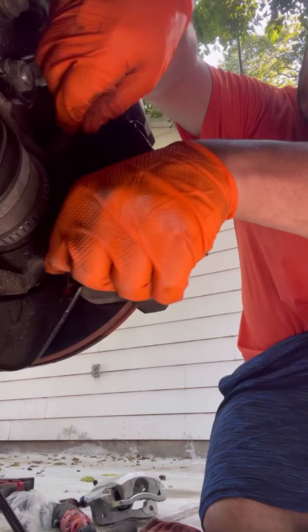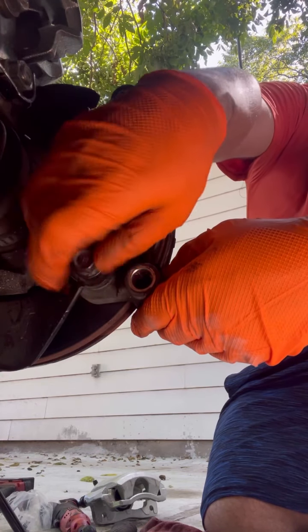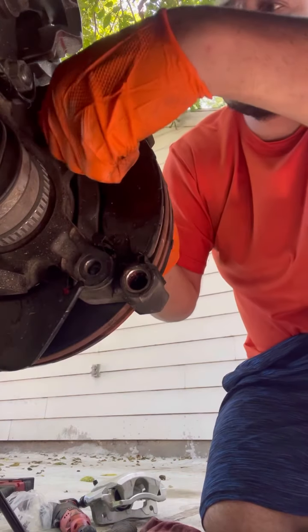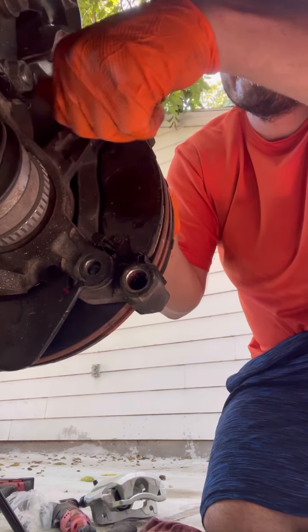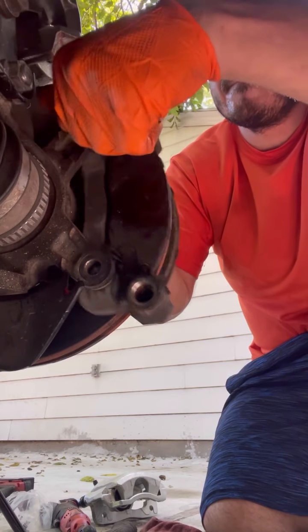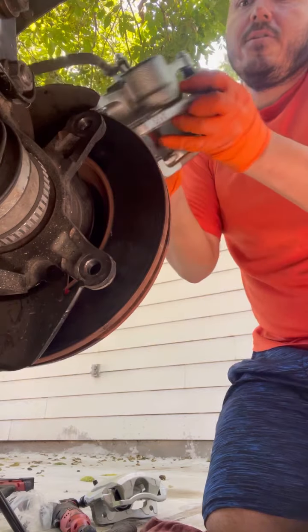You're going to need these same bolts to put it back on because the new one doesn't come with them. Make sure you're secure.